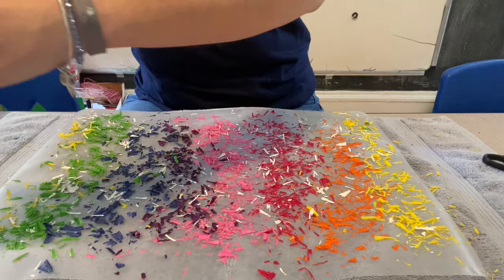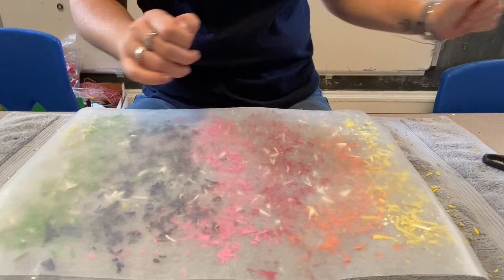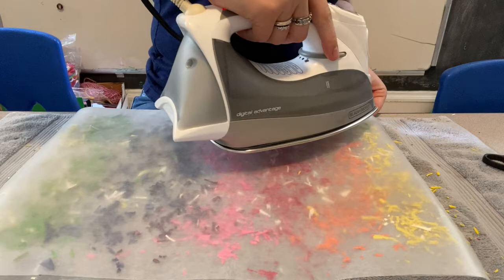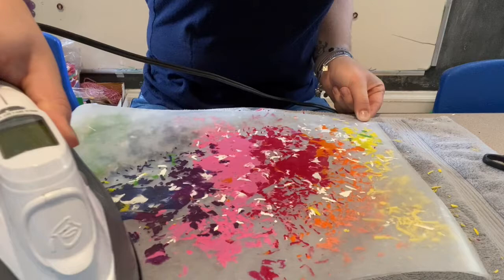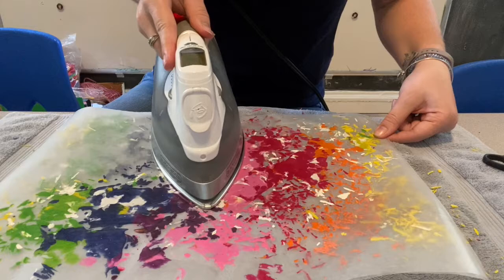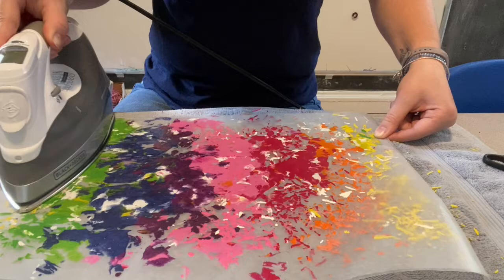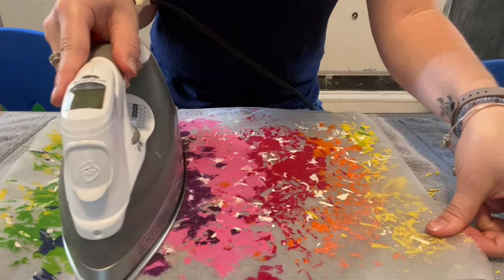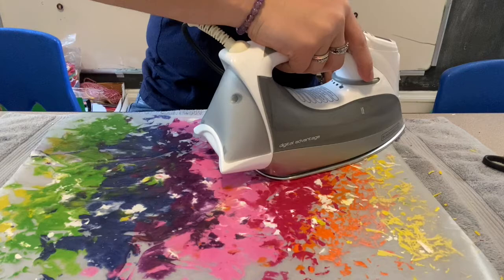Now I'm going to take my wax paper and cover my first sheet — I'm doing it really smoothly so nothing comes off. Now I've got my iron. This is the part where you're going to need help. I'm going to go over the wax. It's looking so cool! I'm going to go over this a couple times until it looks like all of my shavings are melted, and I'm going kind of slow so it doesn't crumple up my design.